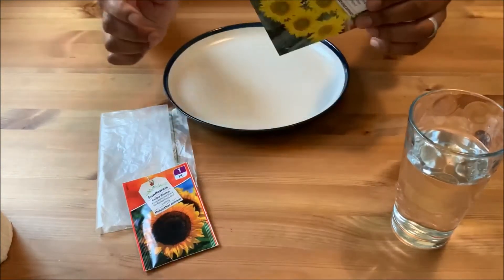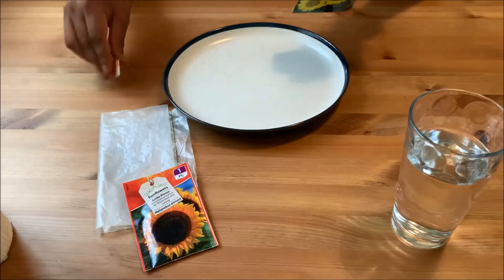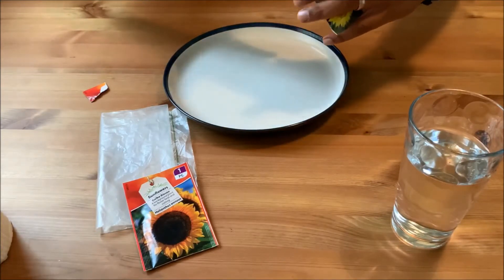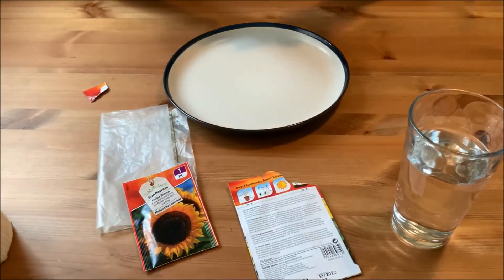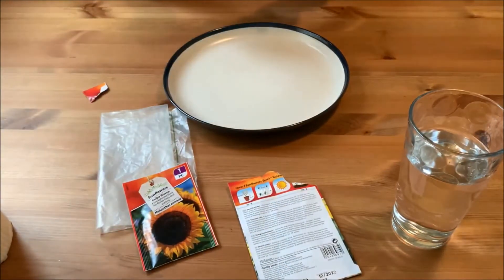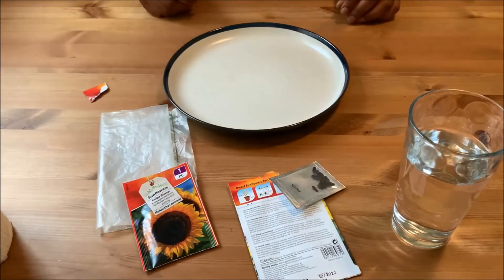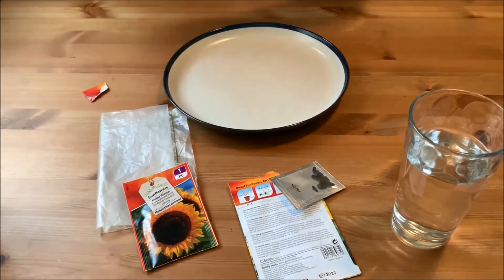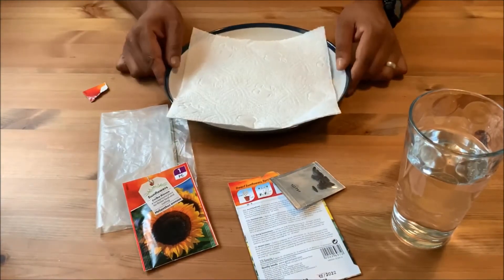We'll do the dwarf ones first — the process is exactly the same for the other ones, and for most seeds you can do it this way. Let's have a look at them out of the packet. I'll keep the packet as it has instructions on the back. We're going to try and touch these as little as possible — I have washed my hands, but the less contact the better to avoid cross-contamination.